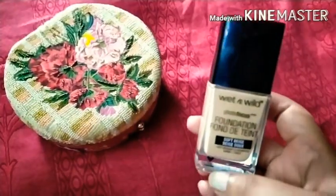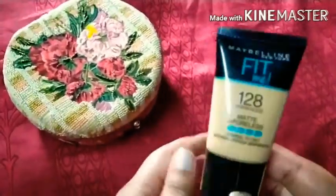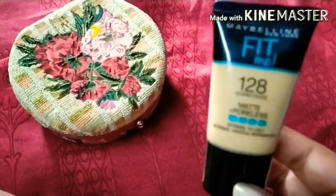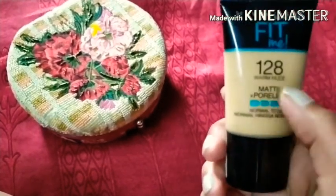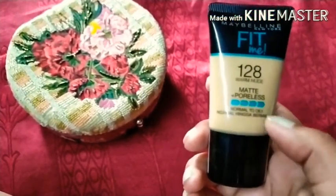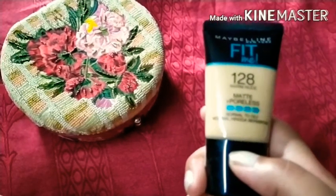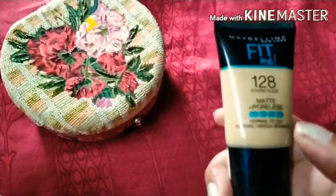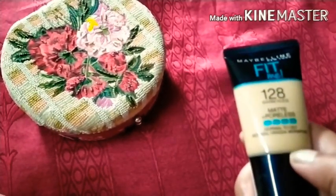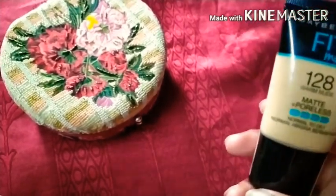Next I have the Maybelline New York Fit Me Foundation. My shade is 128 warm nude. This is the matte and poreless variant for normal to oily skin. It is available in two quantities: 18ml tube and 30ml. The price of the tube is 299 rupees.